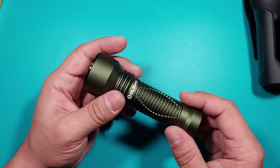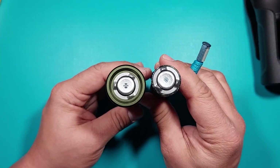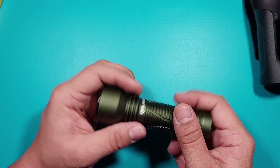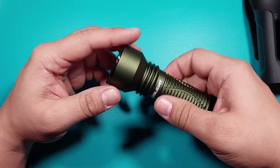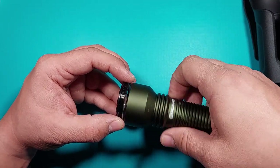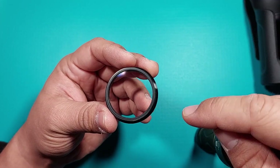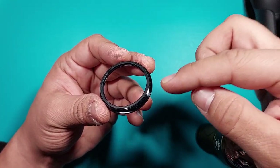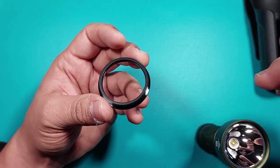In the front there's only the light. The tail cap is a regular one like previous Olight models, and it has magnetic charging. I'm going to try to show you — around the bezel there is an O-ring that covers and protects the lens from the top and the bottom. The O-ring embraces the lens.